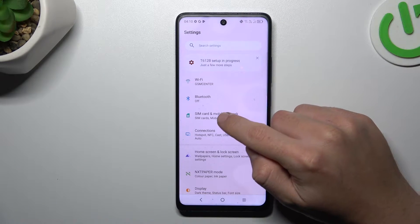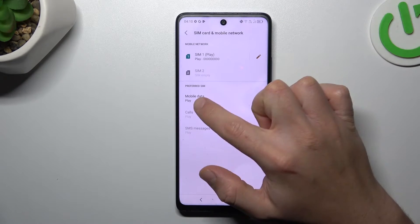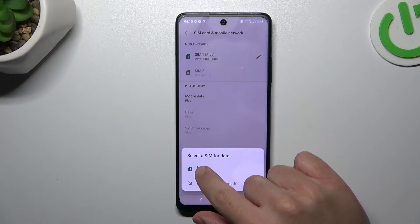So in the first step, open Settings, go to SIM Card and Mobile Network, and choose Mobile Data. Now choose your SIM card.